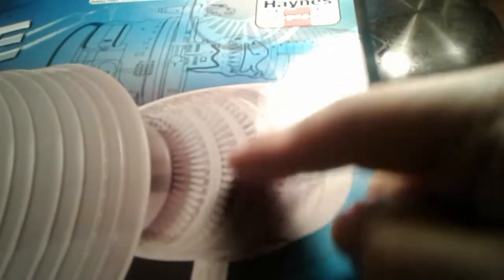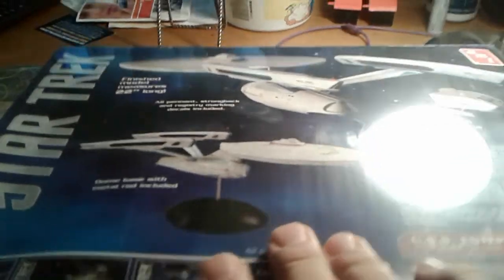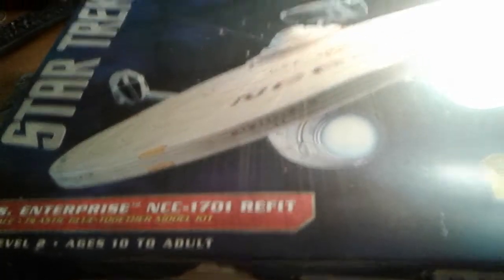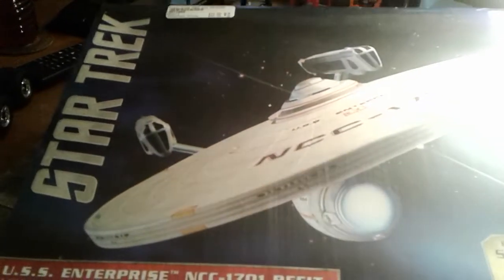with an illuminated combustion chamber — I'm guessing that's that part back here. I saw that up there and thought it was cool. And finally, probably my favorite version of the Enterprise — the one from the Motion Picture, the Refit. That's probably my favorite version of it.